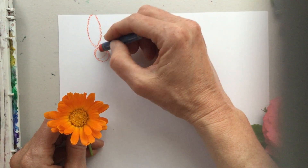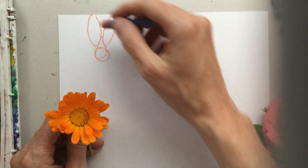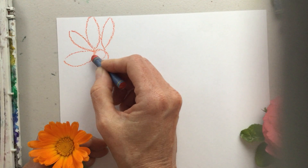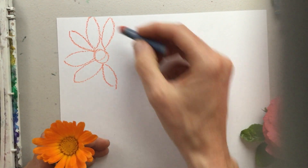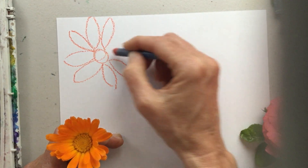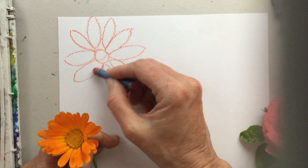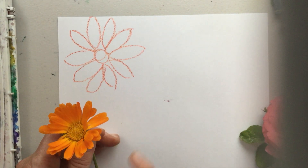Then I'm going to draw these long petals — they're kind of pointed on the ends. You notice how I went right up to the edge, even off the edge. If a flower starts to go off the edge of your paper, that is just fine — just stop and pick it back up on the other side. It looks kind of cool if they're going off the sides of the paper. This flower has a single layer of those petals.